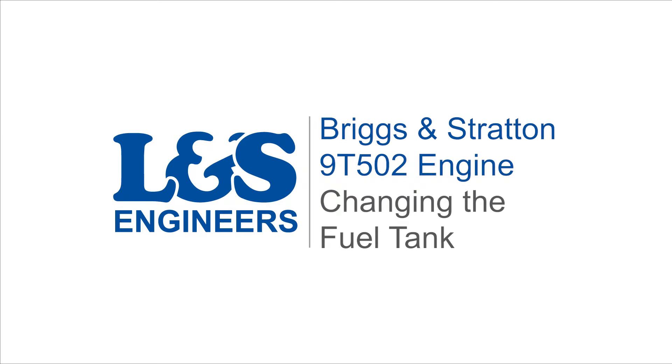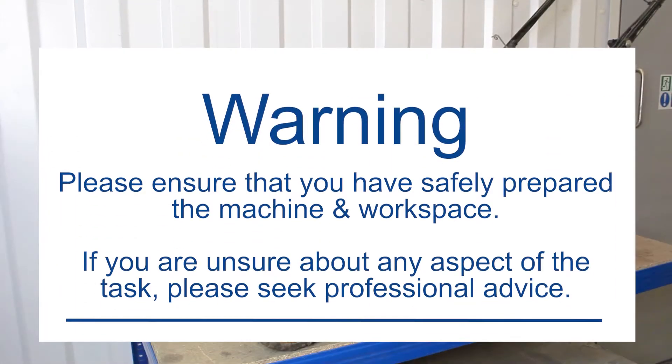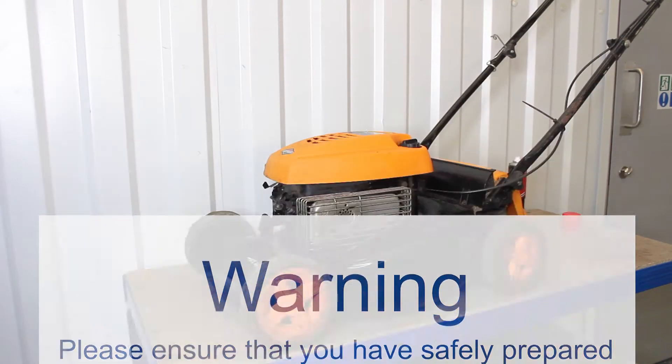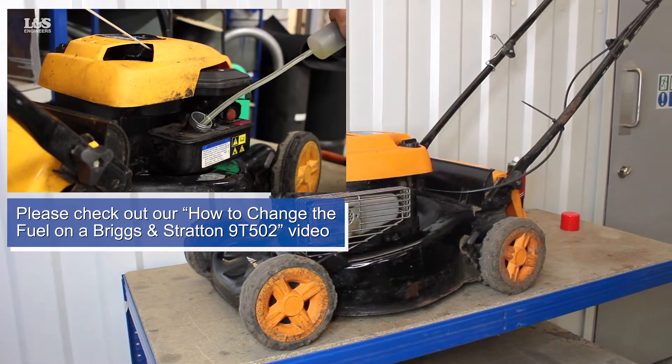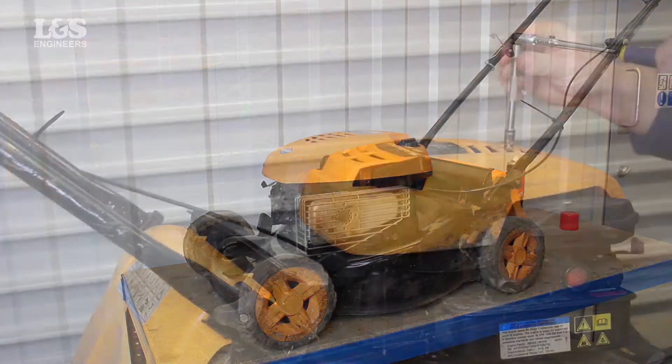Today we're going to change the fuel tank on a Briggs & Stratton 9T 502 engine in a McCulloch M40 450C lawnmower. Before you remove the fuel tank, we advise you to watch our 'how to drain your fuel tank' video for the Briggs & Stratton 9T 502 engine.